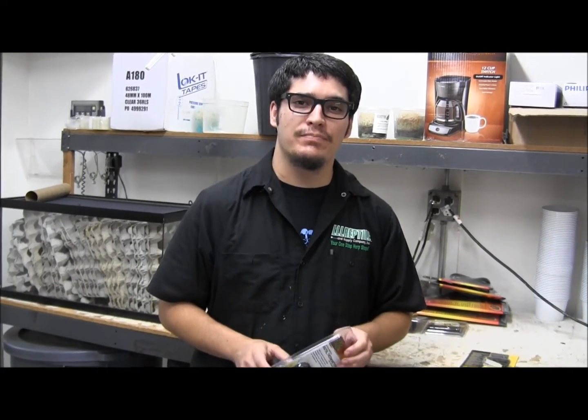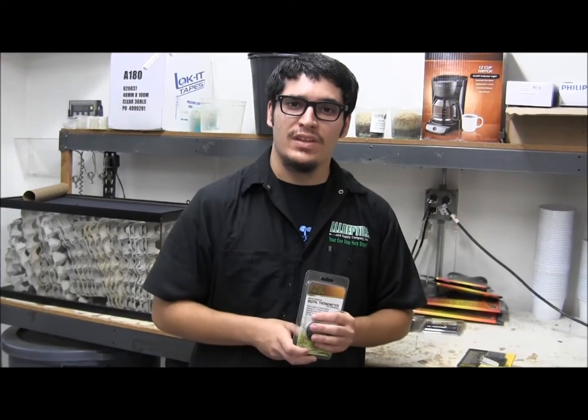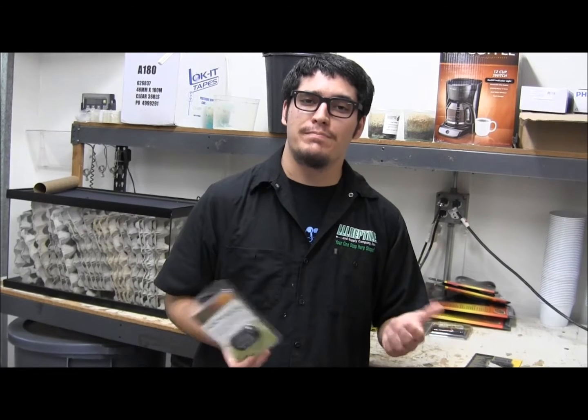Go to www.lllreptile.com. Check these guys out. Don't forget to like, comment, and subscribe. See ya.